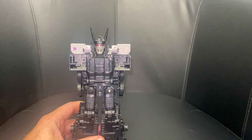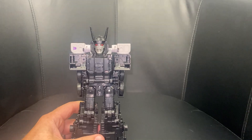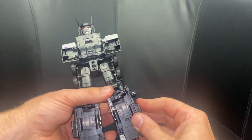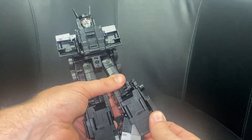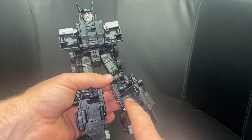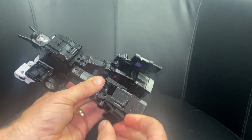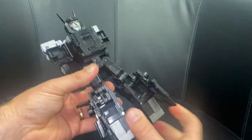Now we need to open up these back parts which are tabbed in. Open up that, then open up there — this is creating the gap inside the back of the leg. Separate this ever so slightly, then open up this section.